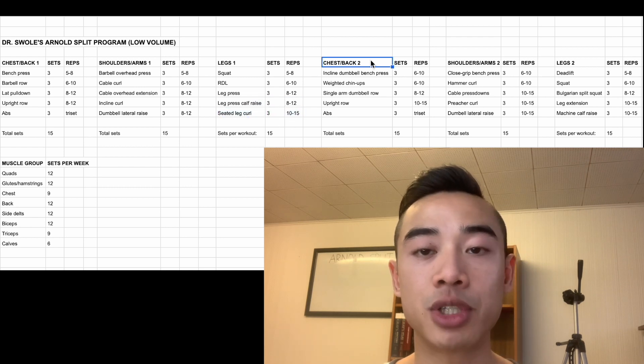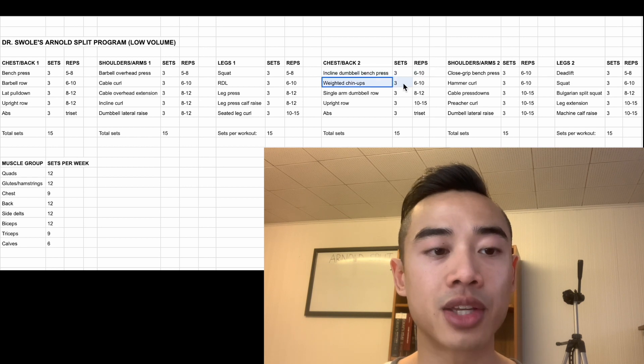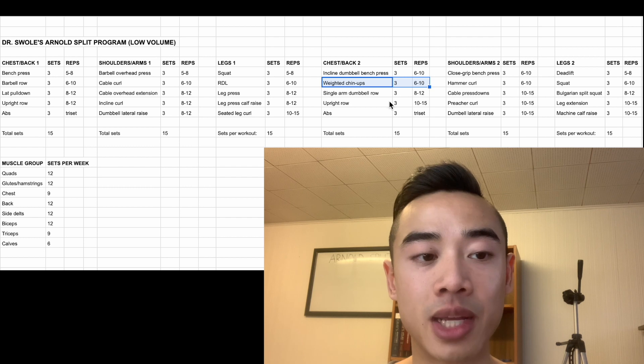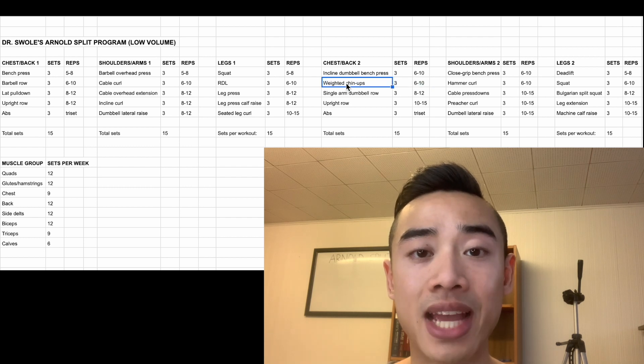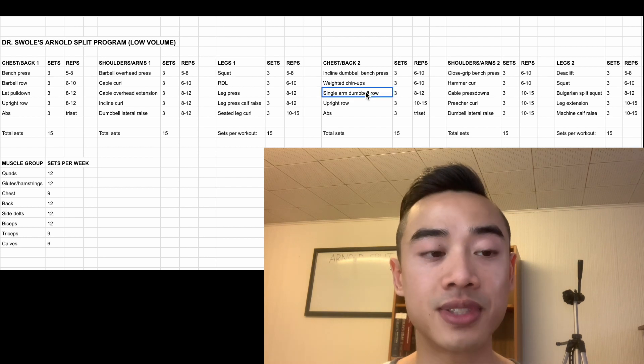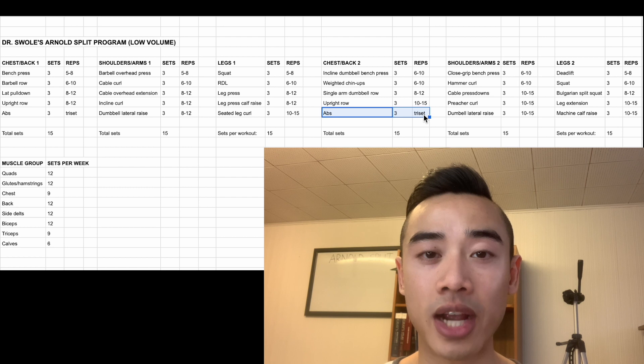Next we have chest and back day two. We start off with incline dumbbell bench press for the chest, three sets of six to ten. After that, weighted chin-ups for the back, three sets of six to ten. If you can't do weighted chin-ups yet, you can start with plain chin-ups or assisted chin-ups with bands or a machine. Following that, single-arm dumbbell rows for the back, three sets of eight to twelve. Then more upright rows for the side delts, three sets of ten to fifteen. And finally, some more abs, three tri-sets.